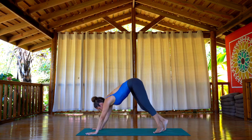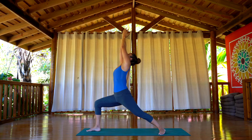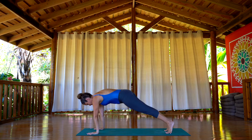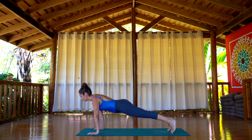Step with the right foot forward, the back heel down. Inhale, Virabhadrasana A. Exhale, hands flat on the floor, back to plank, chaturanga. Inhale, upward facing dog. Exhale, downward facing dog.